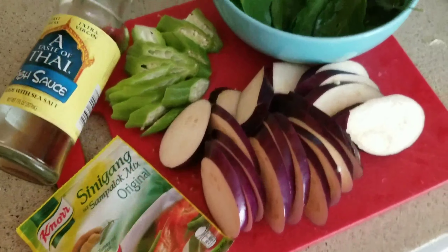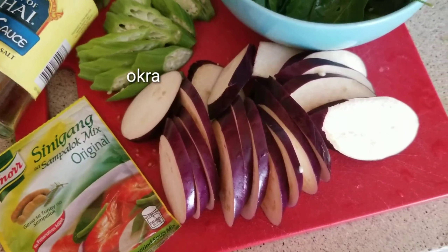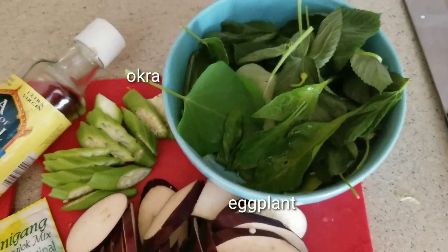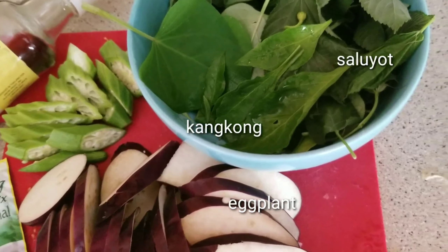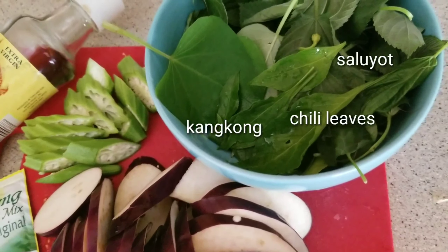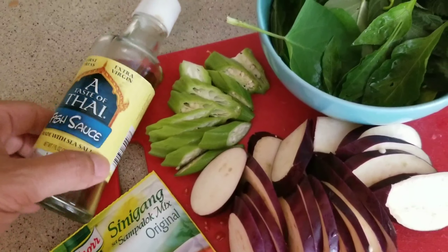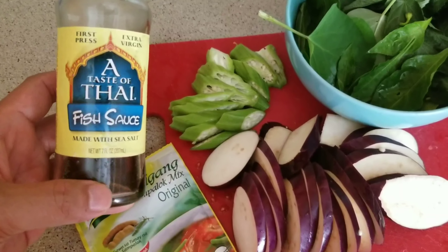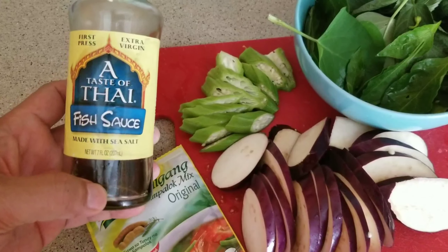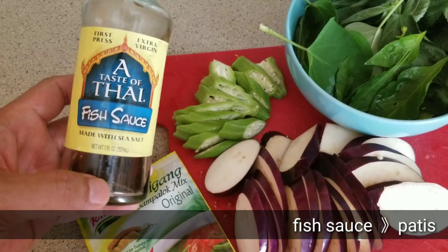Let it simmer for around 10 to 15 minutes. So we've prepared our vegetables: okra, eggplant, kangkong, saluyot, and chili leaves. And if you want a good taste in your sinigang, we also add some fresh sauce on it — we'll put that in later.